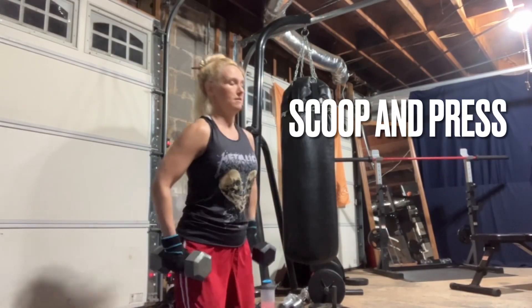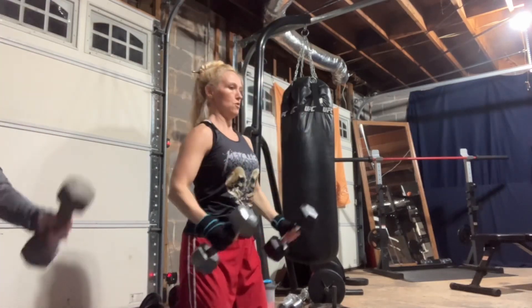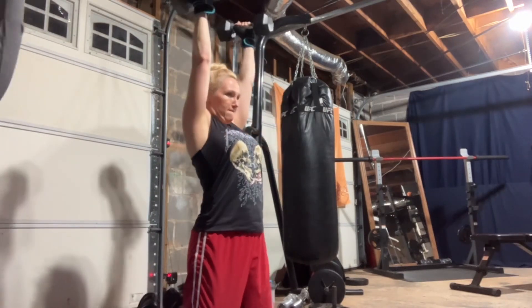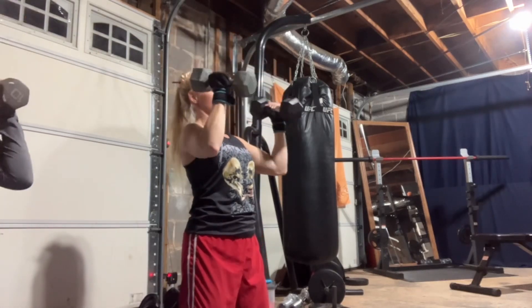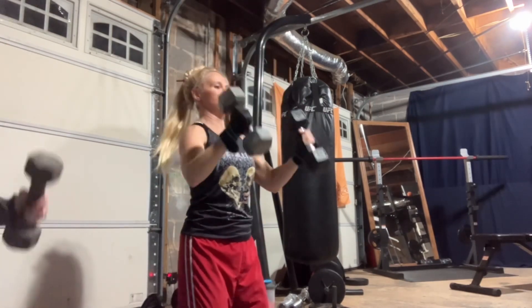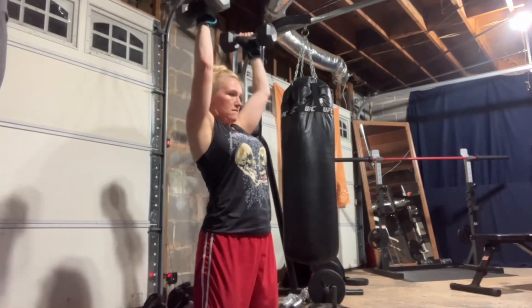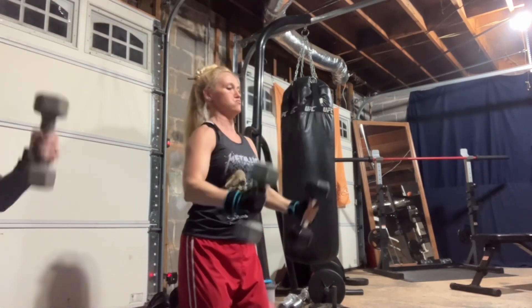Now, if you really want to feel the burn, follow up that kneeling rear deltoid row with this scoop and press. With the scoop and press, you'll see that I'm not just curling up like a bicep curl — I'm actually scooping the dumbbell up with my shoulder. That definitely makes the front deltoids burn. And then from there, I do a complete press from shoulder to fully extended up over my head. Each of these movements, the scoop and the press, is a single repetition. You will definitely be feeling this after your three sets and you'll see results in your shoulders as well.